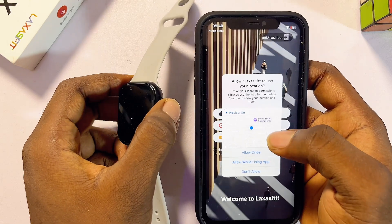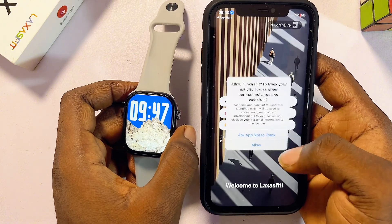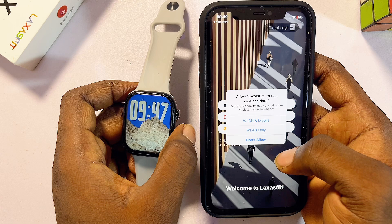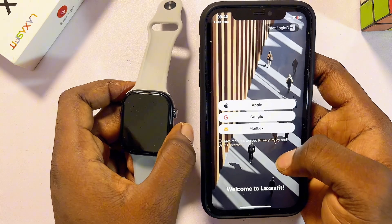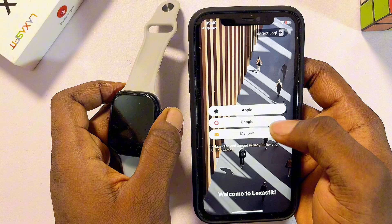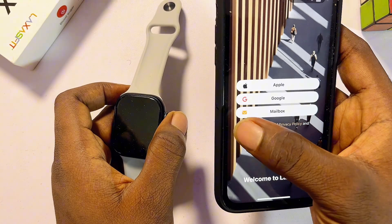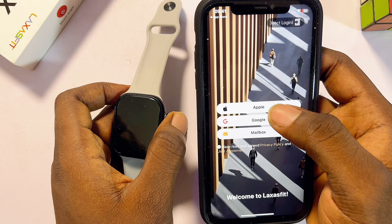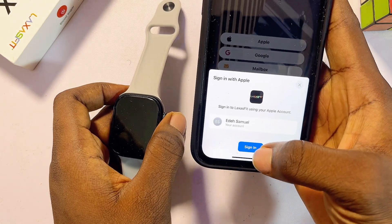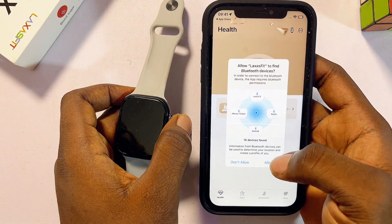Make sure you give the app all of the permissions it needs to function properly on your iPhone. Click on 'Allow While Using This App' and then give it all of the permissions — click on Allow, click on Allow. Then go ahead and sign into the app either using your Apple ID or your Google account. Check the privacy policy, select it, then click on your Apple ID to sign in.